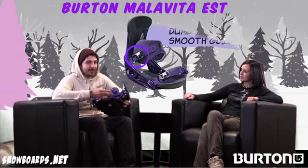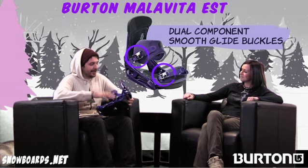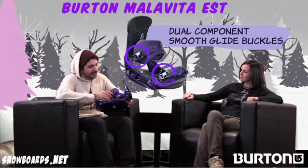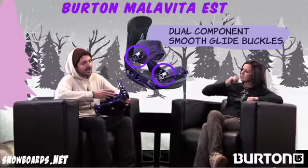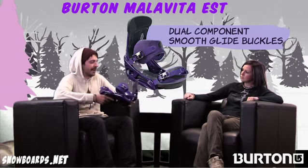And that's a good segue into these buckles as well. Smooth glide buckles are a real thing — they slide right off when you want them to. This is actually a dual component buckle where we use plastic teeth instead of metal, because plastic on plastic won't strip out your ladder straps as much. So it's a more advanced buckle than you see on a lot of our line.